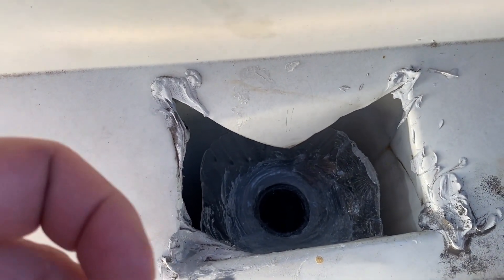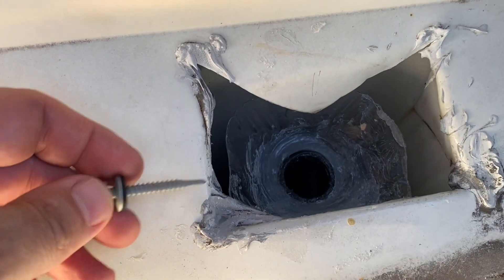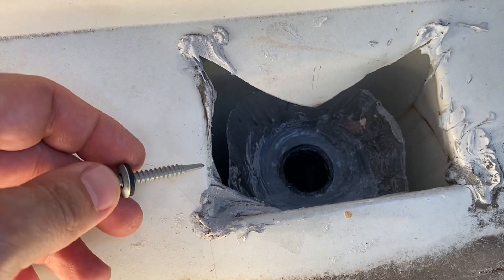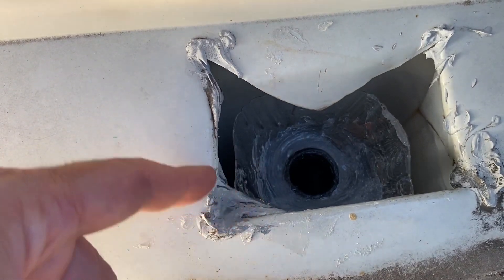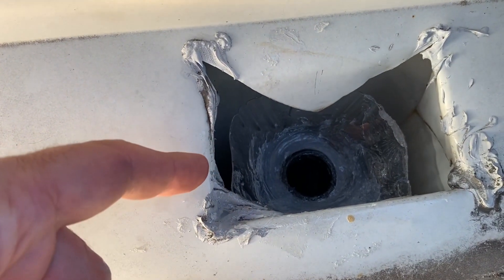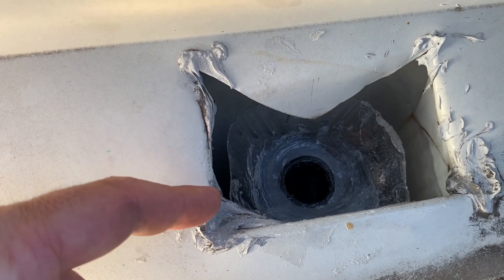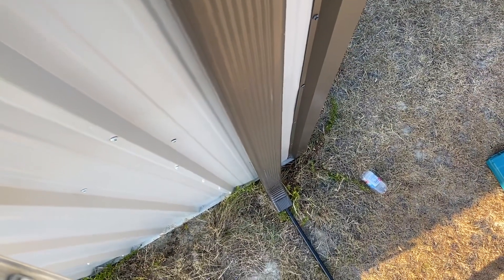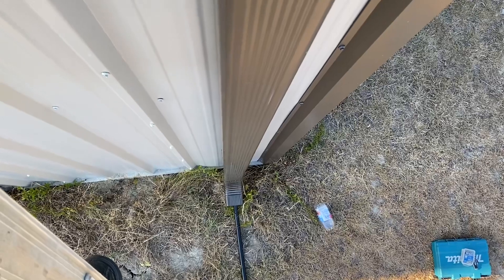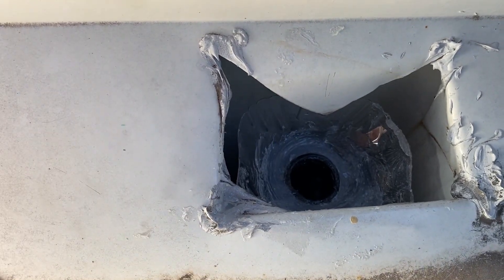If the hose were a flexible garden hose, I'd want to use a screw from the outside of the downspout to fasten that funnel so it stays put. However, this hose is so stiff that it has a friction fit down at the bottom where it comes through the downspout — there's enough friction that I don't think this hose is going anywhere.